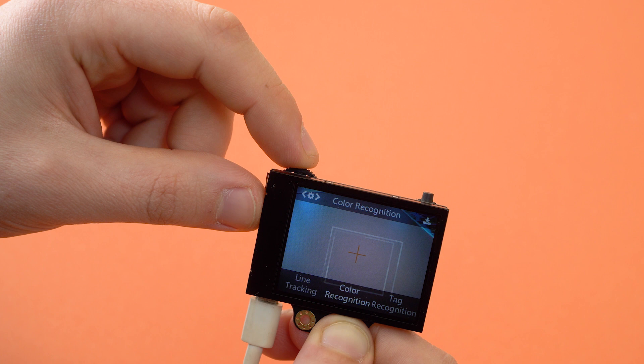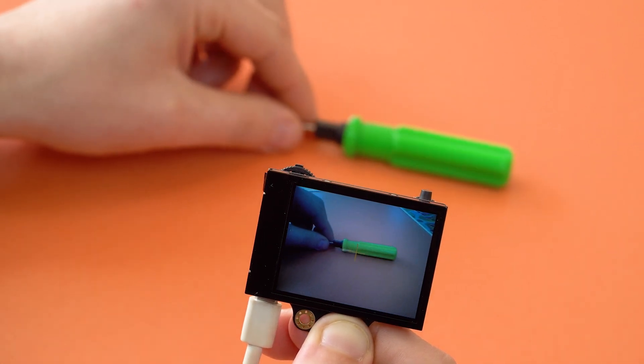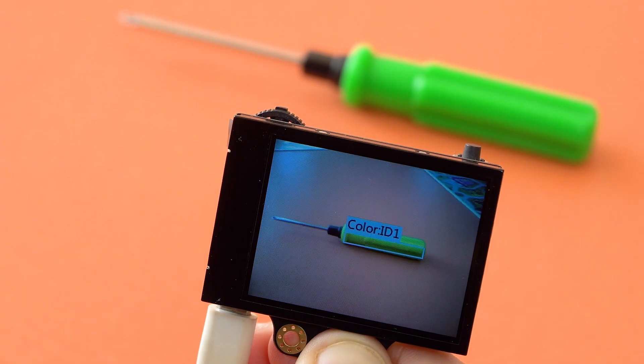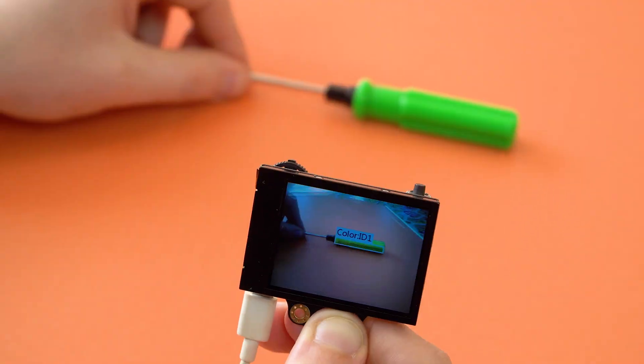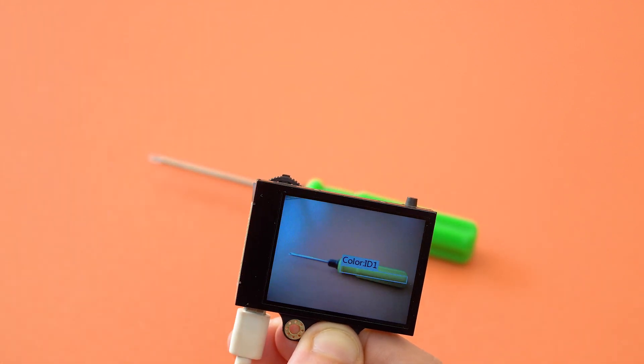To work with color recognition, you need to select this item in the menu and place the object whose color we want to fix in the field of view of the device. After that, the color will be fixed and the device will determine the object with the desired color.